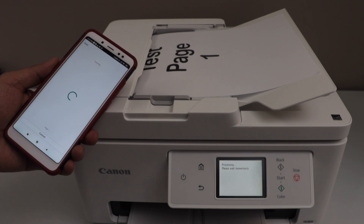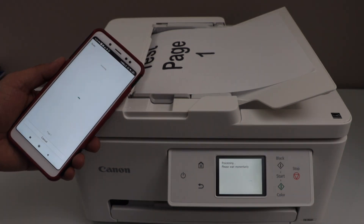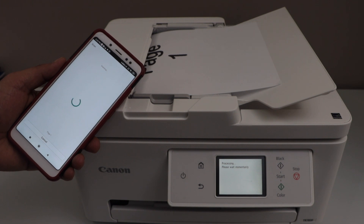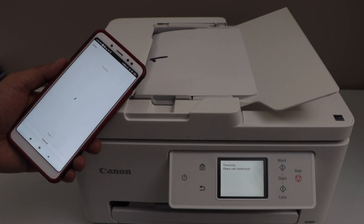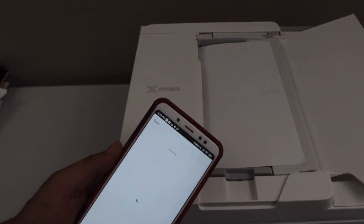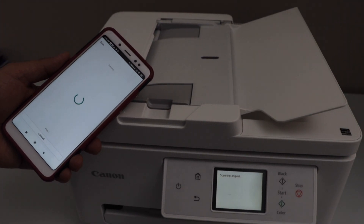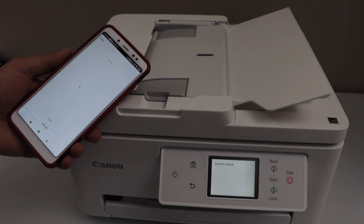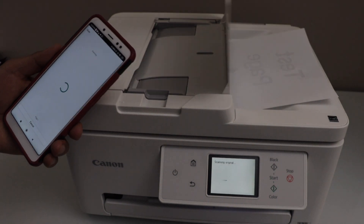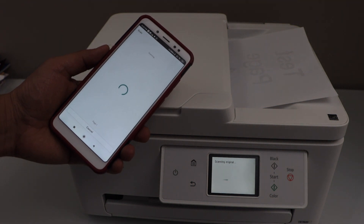Automatically it will detect the document and start scanning. It has started to take the page. You can add multiple pages and it will scan them and save as a single file. You can save it as a PDF or JPEG.